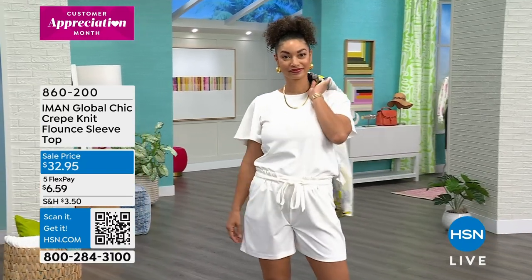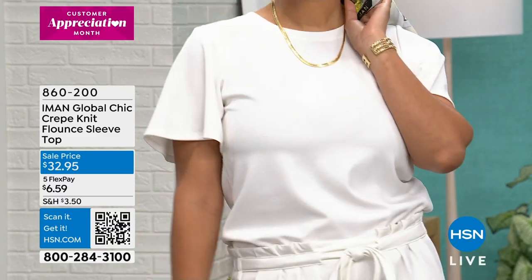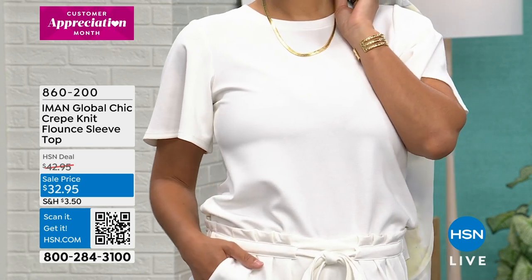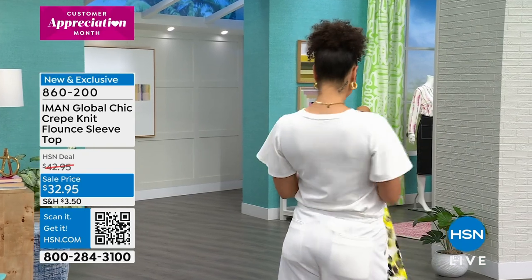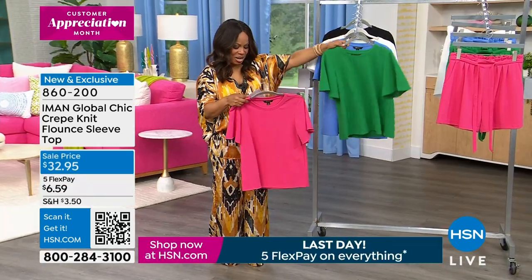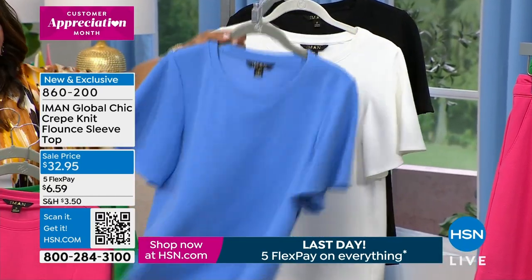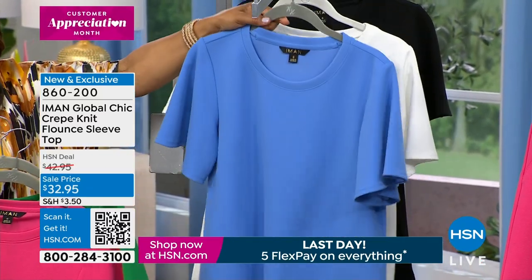Our Crepe Nick flounce sleeve top — how cute is that as we get ready for summer? Brooke is wearing it in white, but this top comes in a lot of great colors. We have pink azalea, green, and bluebird. Bluebird is the most limited. We also have it available in white.